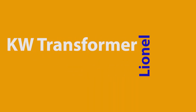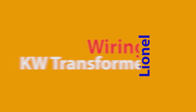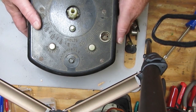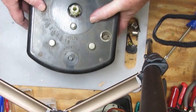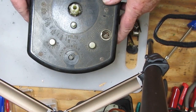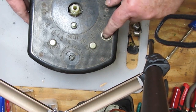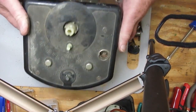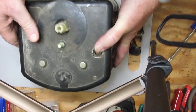This is an old Lionel KW transformer that I just picked up at a train show as pretty much junk. As you can see it's in deplorable shape. It has no handles, it doesn't have the whistle lever, it doesn't have the bayonet lamp and it doesn't have the jewel on top. It doesn't have a power cord and it looks like it's been neglected for a very long time.